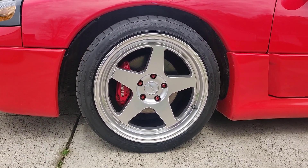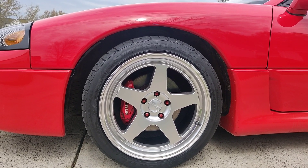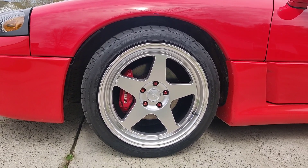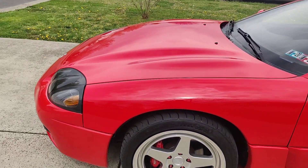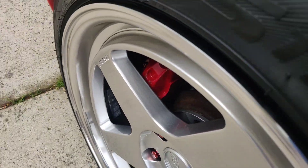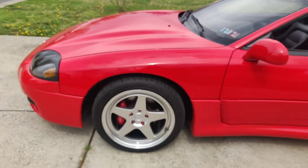Here are the wheels — they are an 18 by 9, plus 35 offset. They didn't clear the brakes, so I had to run a really small spacer. But you can maybe put a credit card in there, which is kind of crazy.